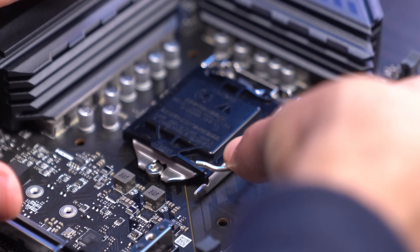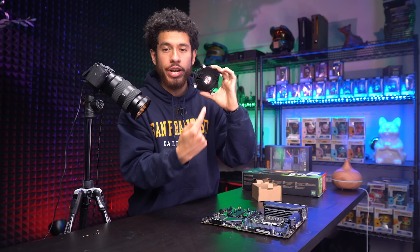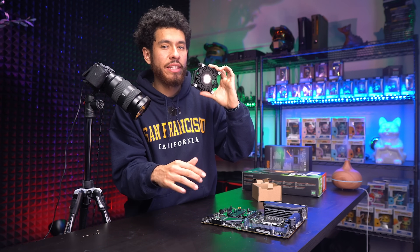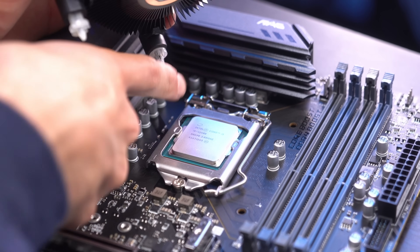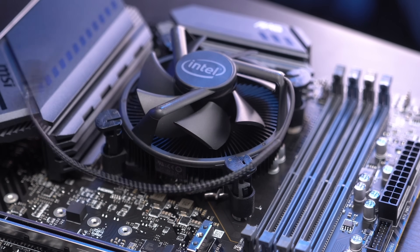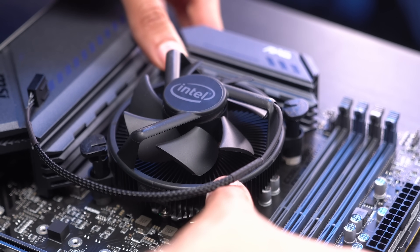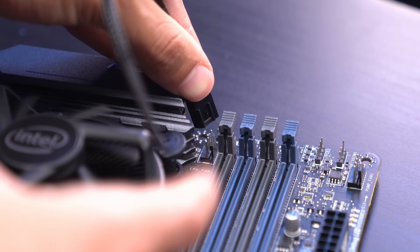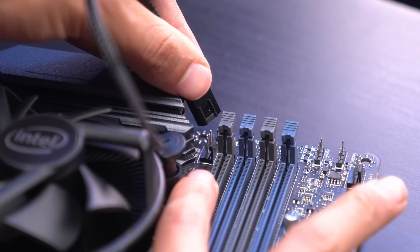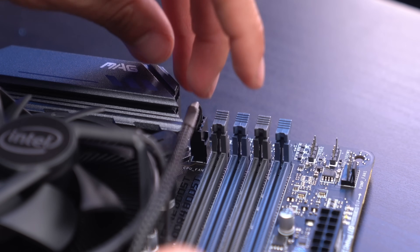Get the lever all the way back down — don't be scared, you're not going to break anything. Our Intel heatsink already has pre-applied thermal paste, so don't worry about that and be sure not to smudge it. We're going to line up the four points of the cooler with the four points on the motherboard, then push down on opposite ends at the same time until they click in. Now we need to connect the fan cable to the CPU fan header on the motherboard.